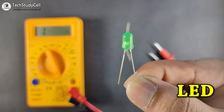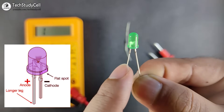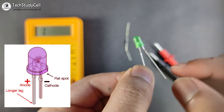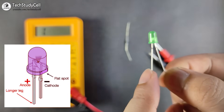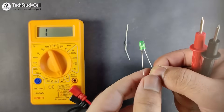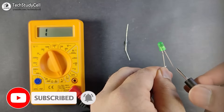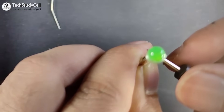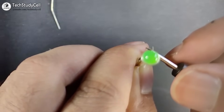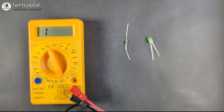In a similar manner we can test an LED. First identify anode and cathode: the terminal near the flat portion of the LED body is the cathode, the longer lead is the anode. Connect the red lead to the anode and the black lead to the cathode. If the LED glows, it is working correctly. The LED glows after connecting in the forward direction, confirming it is OK.